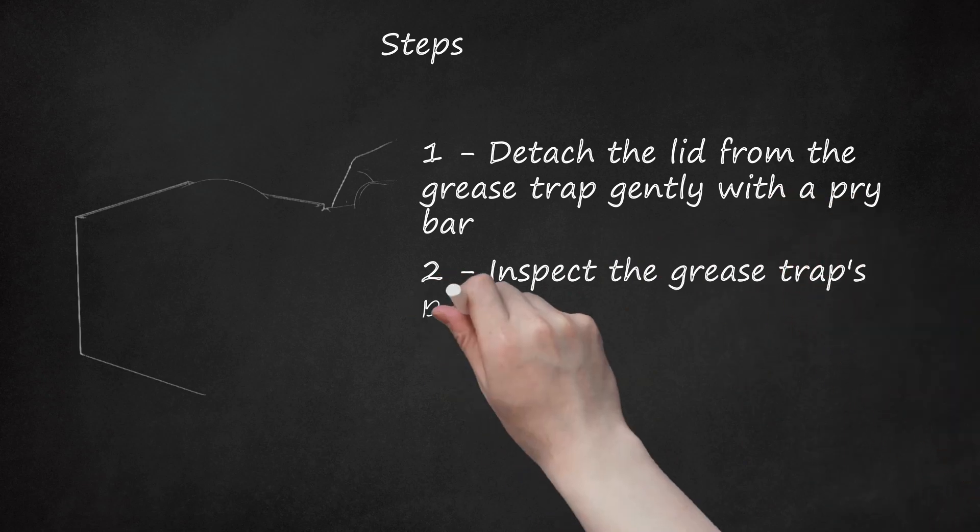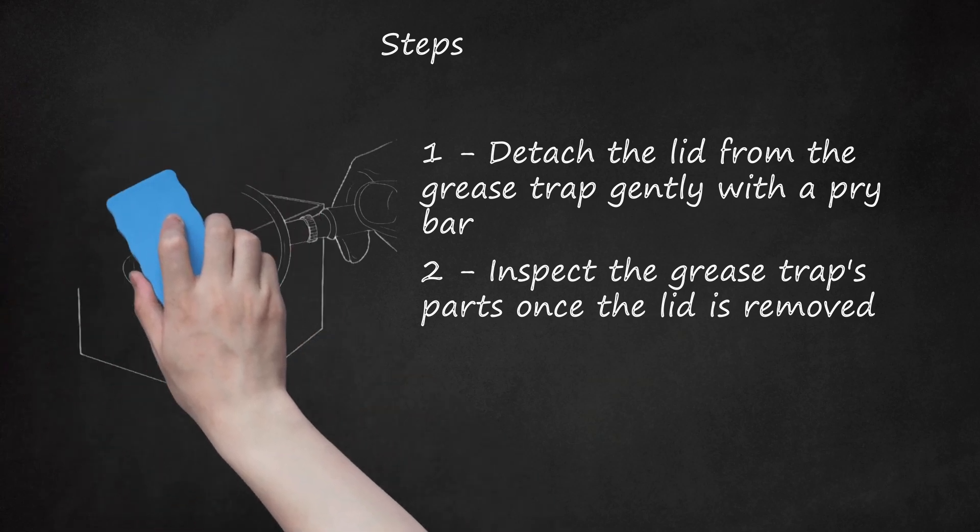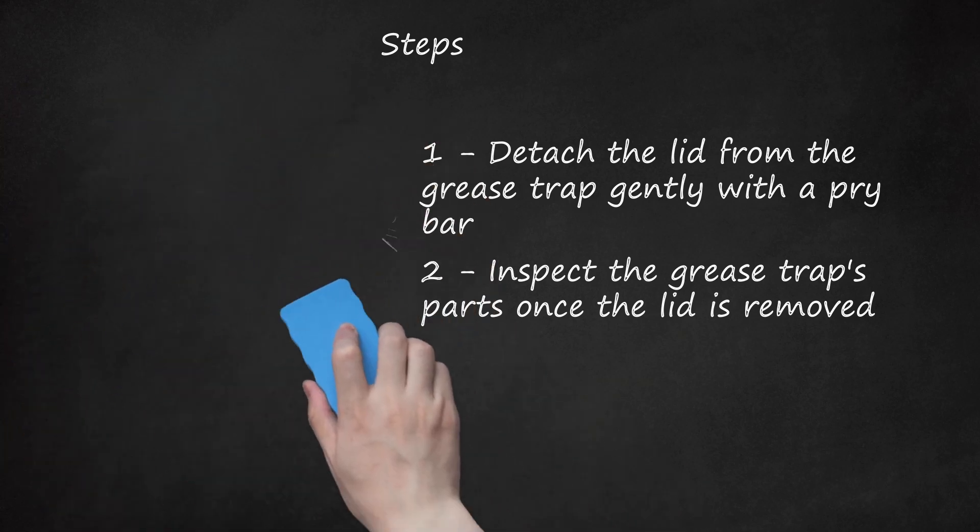Inspect the grease trap's parts once the lid is removed. You will be removing and replacing parts during cleaning, and you need to know where the components are located and how to install them to put them back in properly. For better results, it may help to draw a diagram of the trap's interior so that you can refer to it during the re-installation process.